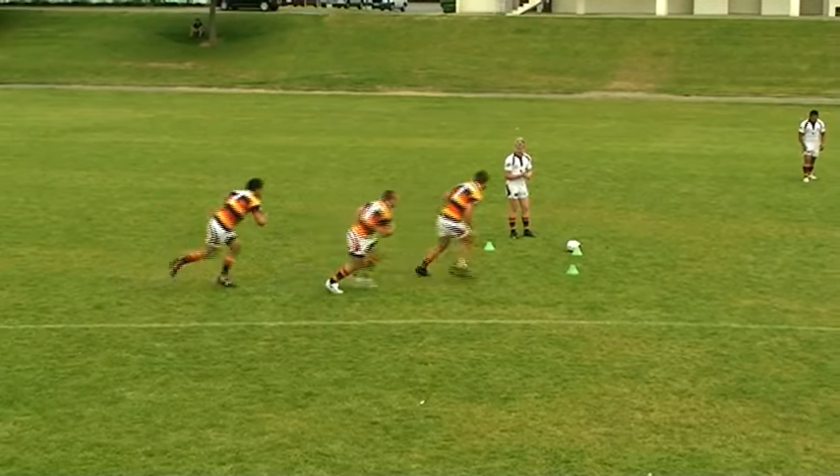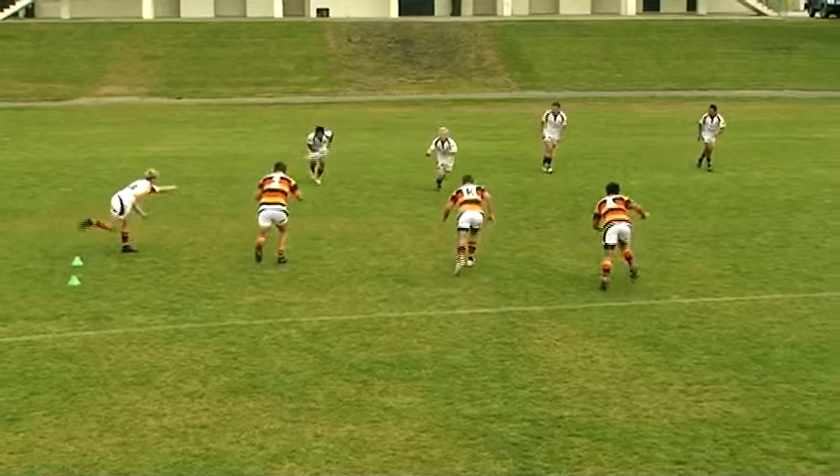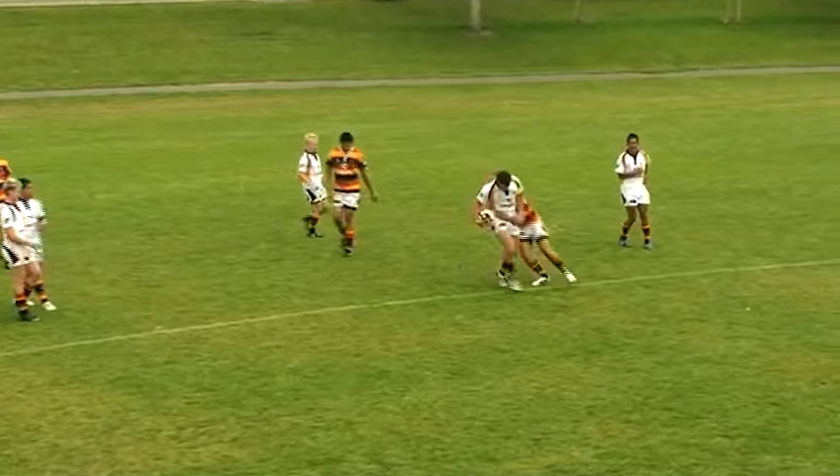This drill is to improve ABC defense around the fringes of the ruck. Coaches can work on the width of the defenders as well as the line speed and channel organization.